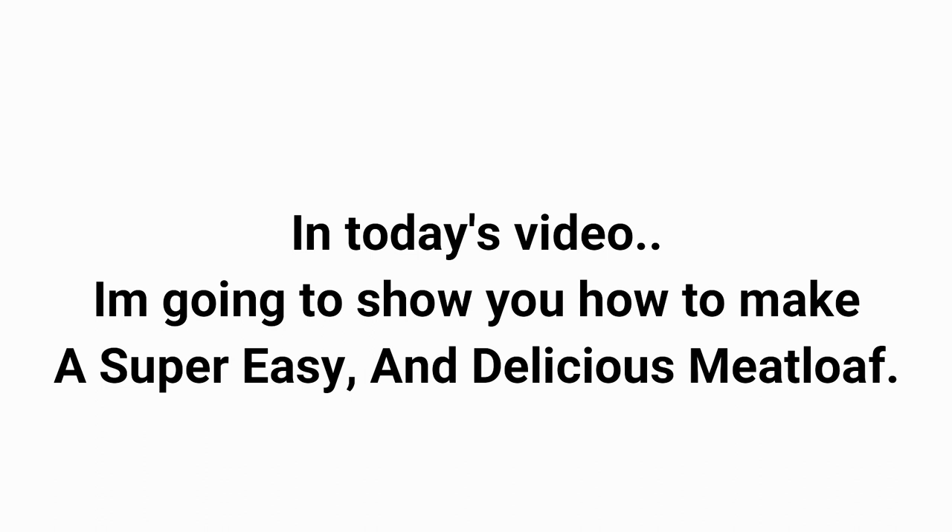Hey y'all, welcome to my channel! In today's video I'm going to show you how to make a super easy and delicious meatloaf. But before you go, don't forget to subscribe.